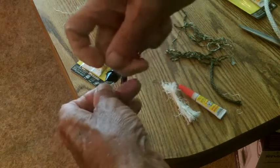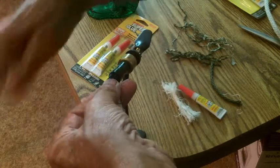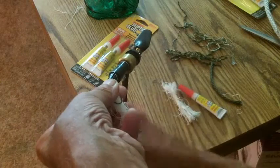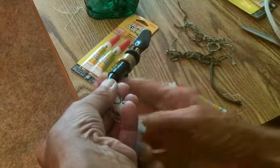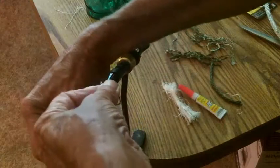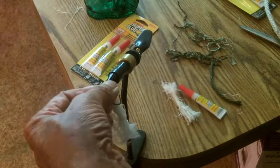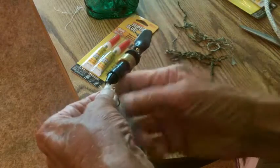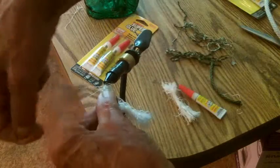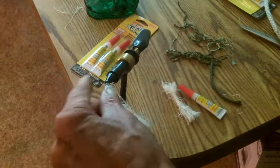Now I'm going to use some of this string — I call it string, but it's material for doing egg sacks. You just wrap it two or three times, pull on it and break it off. Then we just put a couple of dabs of super glue on there, but you've got to let it dry overnight. Put some super glue on, let it dry overnight, and you will not be able to pull this off the hook. And neither will the gar pike. Believe me, it works — just watch the videos and you'll see how good we did.